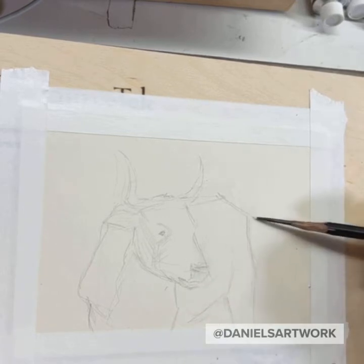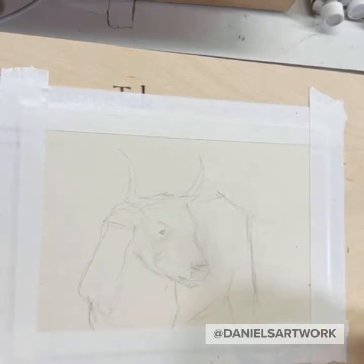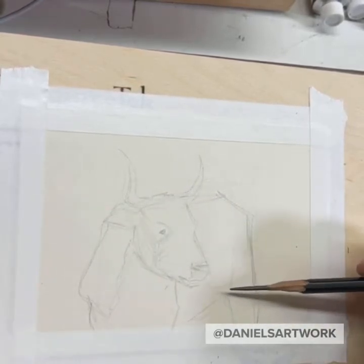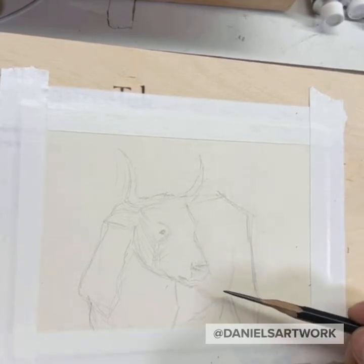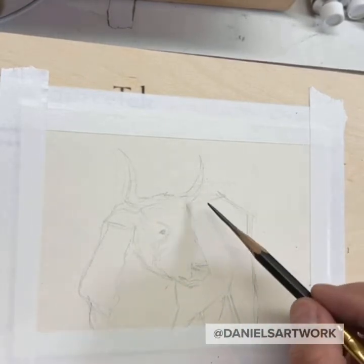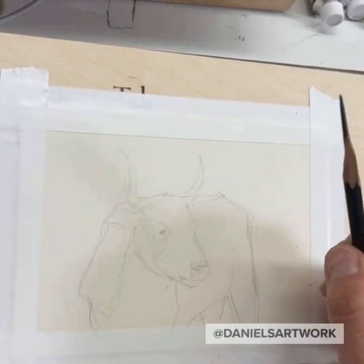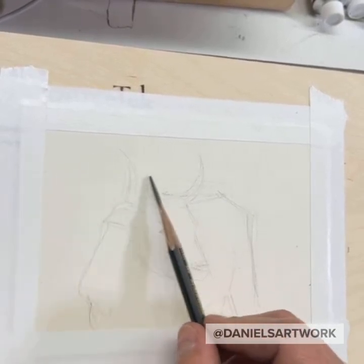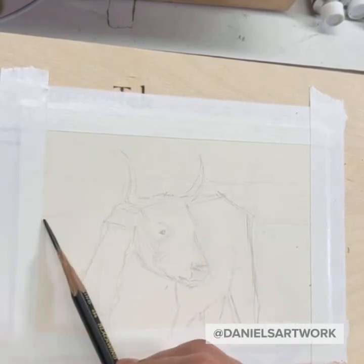I know some of you guys are artists and maybe you can commiserate with me — I love listening to music, audiobooks, or a podcast when I'm drawing or painting in the studio. When I'm doing these live videos I can't listen to music because I don't have the rights to it, so instead it's just silence, unless I want to put my headphones on.